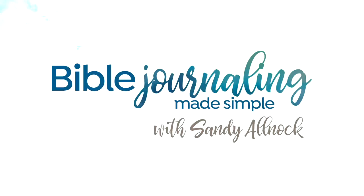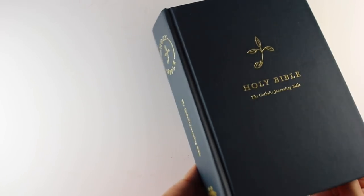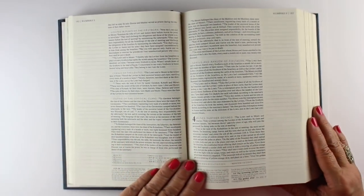Hi there, I'm Sandy Alnach, Bible Journaler here on YouTube, and I want to show you the Roman Catholic Journaling Bible. I've had a lot of Roman Catholics ask, is there one? And yes, there is.